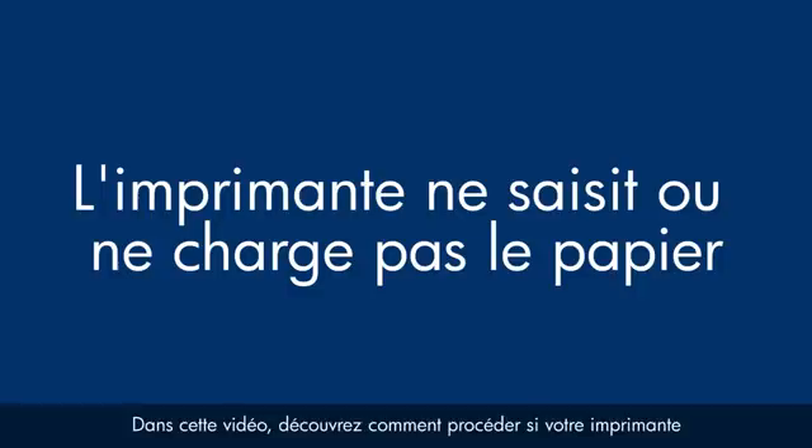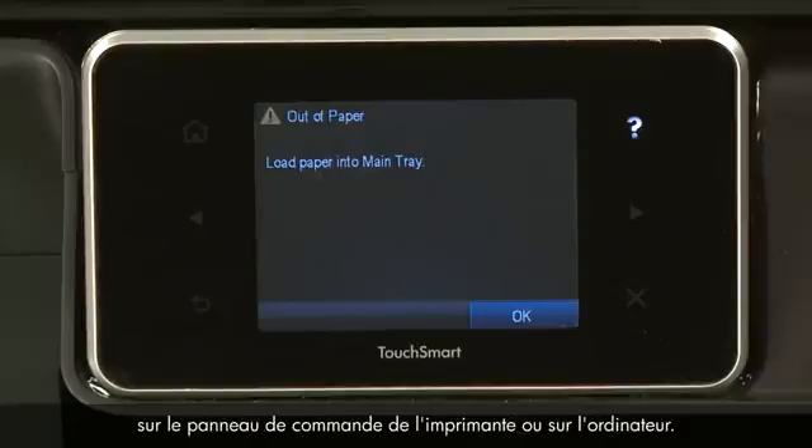This video shows you what to do if your printer does not pick up or feed paper from the input tray when you do have paper loaded and an out-of-paper error message displays on the printer's control panel or on your computer.